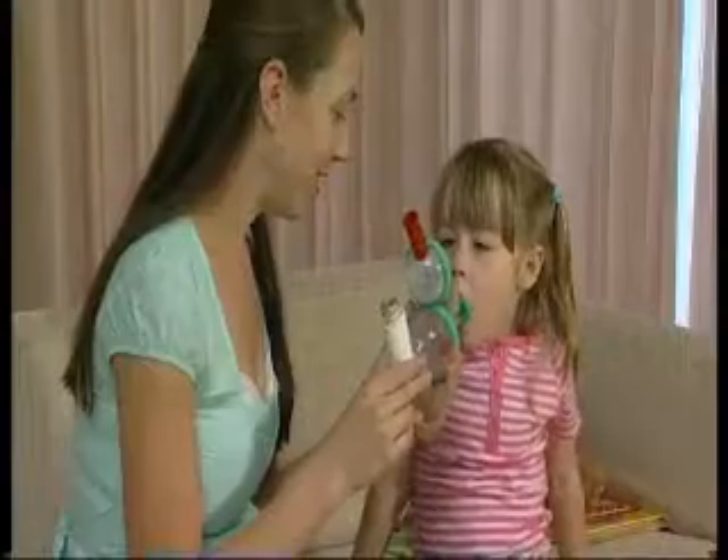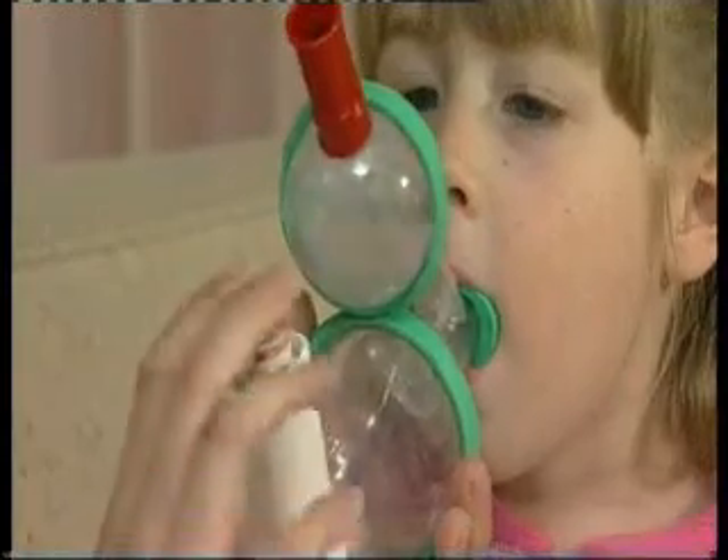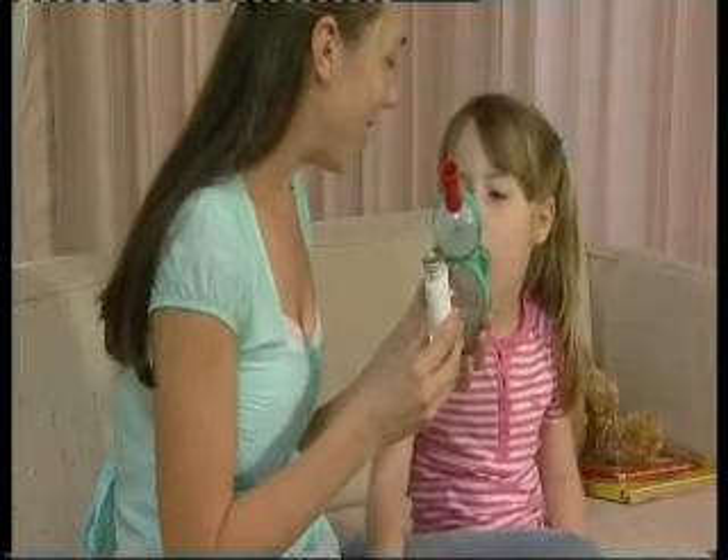Insert the Funhaler mouthpiece into your child's mouth. When your child is breathing through the Funhaler, press the puffer once to dispense one dose. Your child should take four to five deep breaths to empty the chamber.